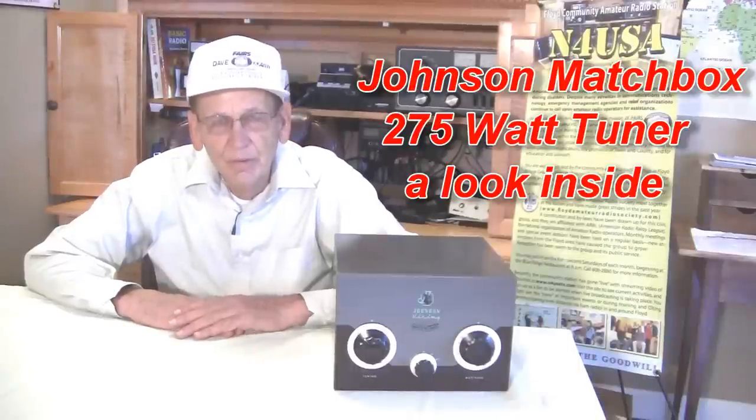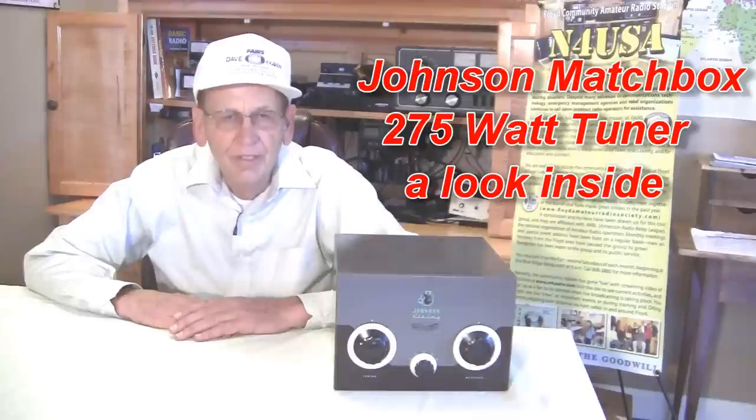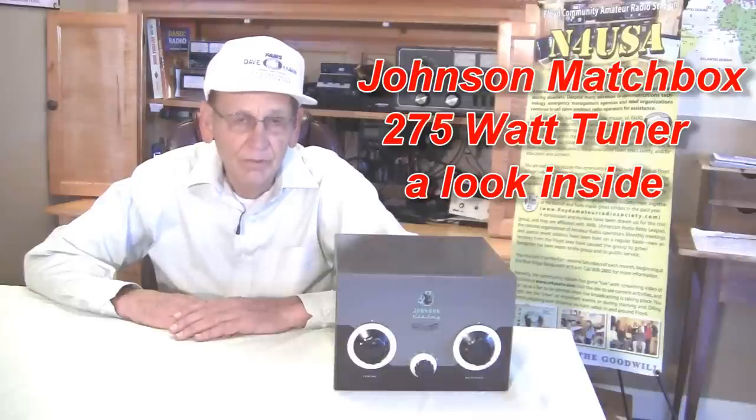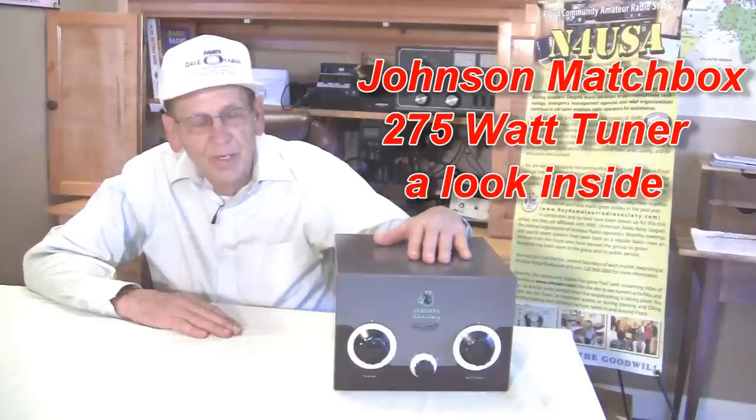Good afternoon. Today we're located here in the Floyd Community Amateur Radio Station, N4USA, in Floyd, Virginia. We're going to talk about an old-fashioned antenna tuner, the Johnson Matchbox.